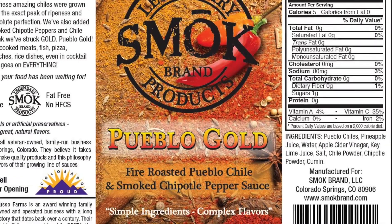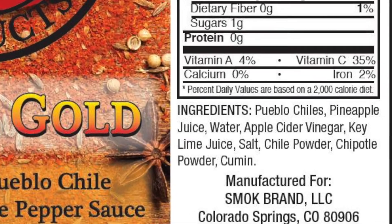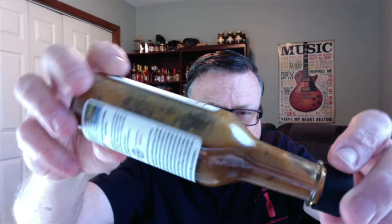Here are the ingredients: Pueblo chilies, pineapple juice, water, apple cider vinegar, key lime juice, salt, chili powder, chipotle powder, and cumin. An awesome list of ingredients. Now Pat was telling me that he wants the consistency to be just a little bit more pourable, but once you get this thing going, I think it's just right. I think this type of fire roasted sauce that features the Pueblo chili really needs to be kind of thick and hearty, because that's kind of the characteristic of the Pueblo chili.